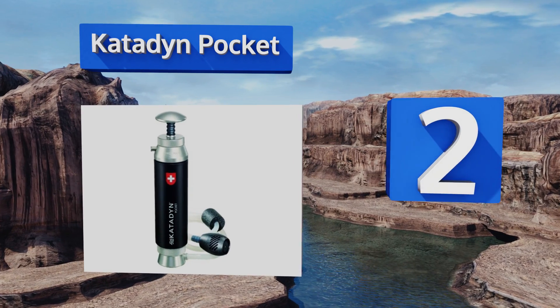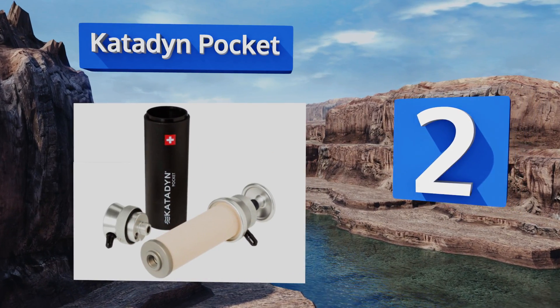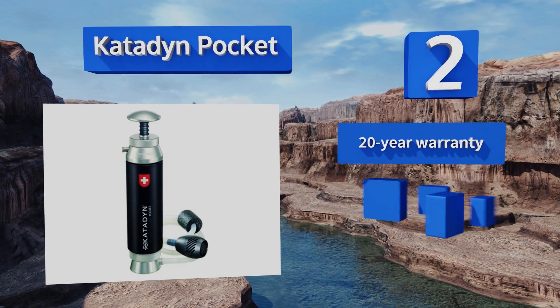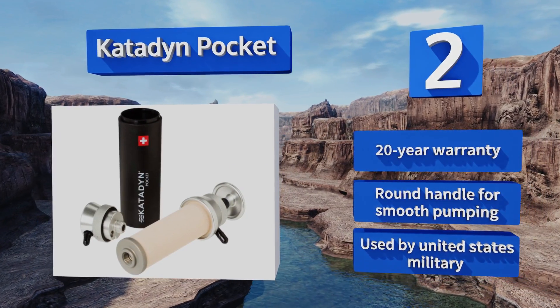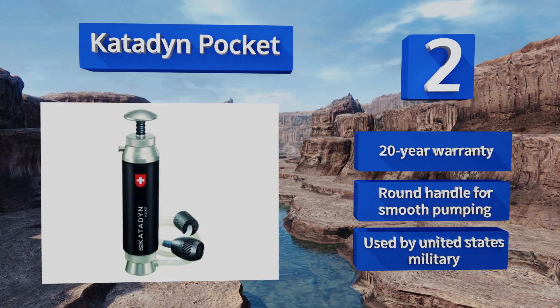At number two, the Katadyn Pocket is proficient and reliable enough to serve as the sole filter for a group of four campers or backpackers. Its silver impregnated ceramic element is effective against all bacteria and protozoa, and the cartridge can clean up to 13,000 gallons of water. It features a 20-year warranty and a round handle for smooth pumping, and it's used by the United States military.